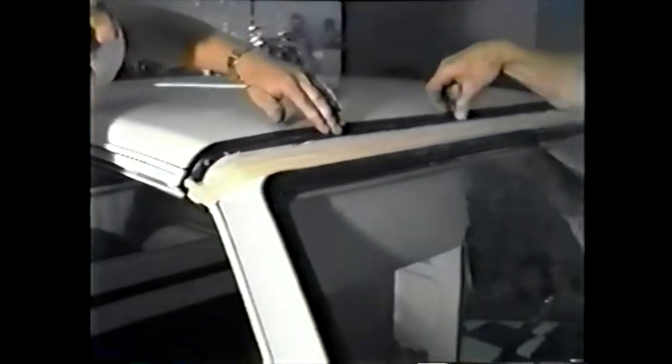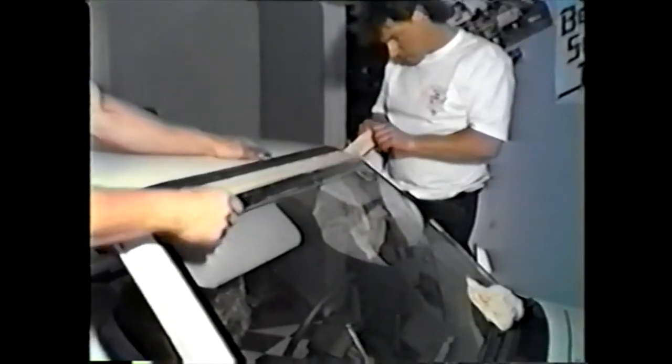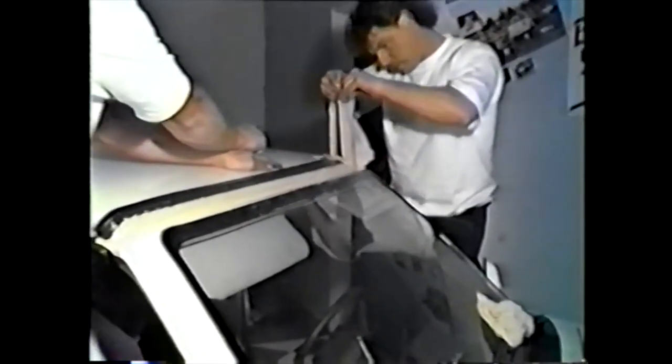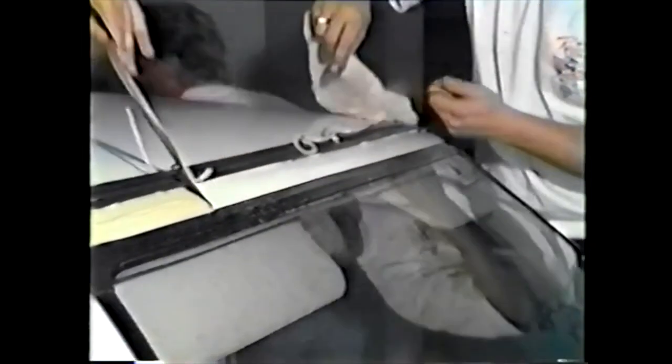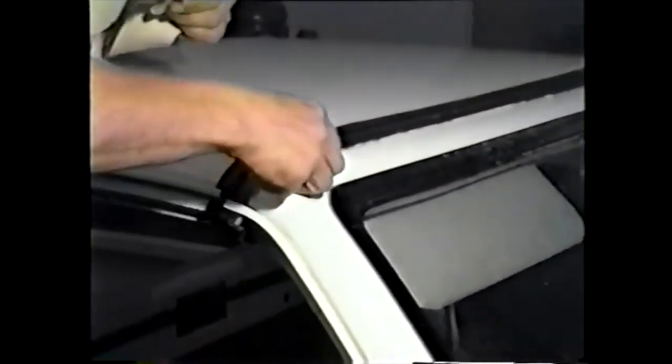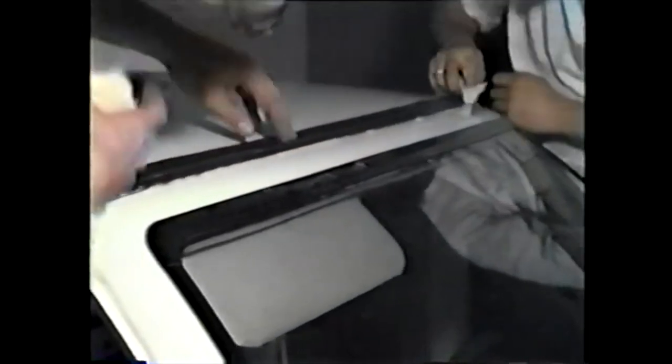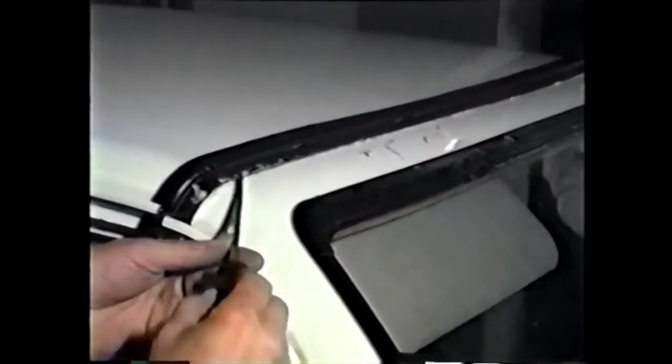Push down and squeeze out excessive adhesive, if any. Use a scraping tool at this point to clean off excess bonding material.